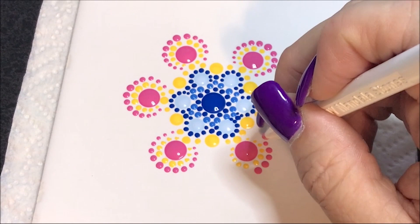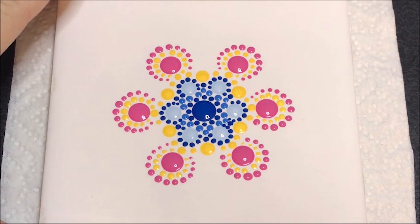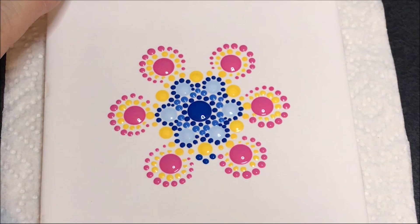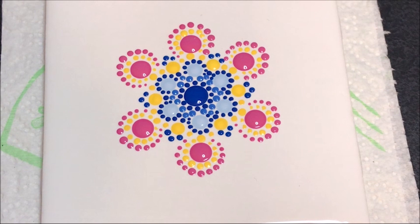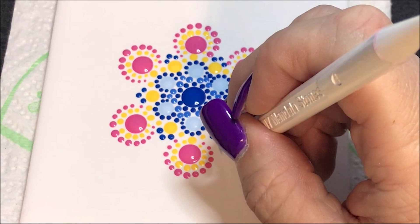So now I'm going to come in with the number 2 and that darkest primary blue color, and put a dot on either side of these yellow ones and then one right in the middle. So now I'm going to go up to the number 3 and I'm going to use that medium color blue, which is the electric blue, and I'm going to make a dot kind of out from that.